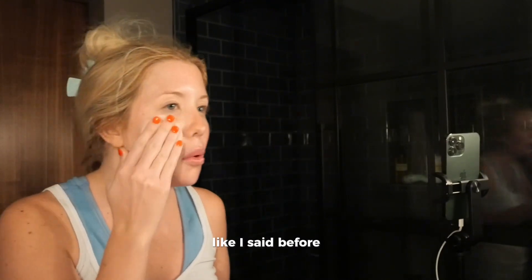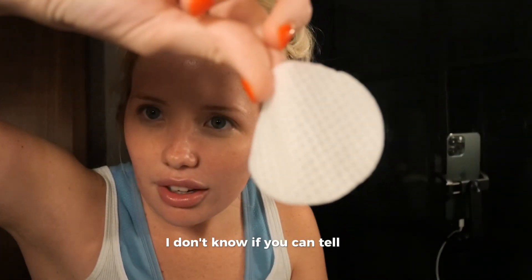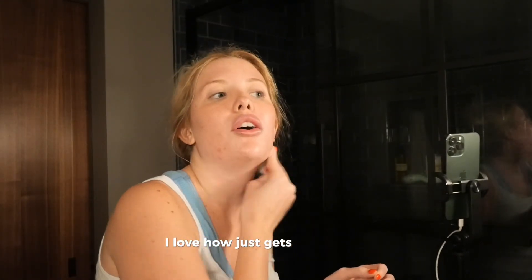Go all the way down to your neck — never forget your neck, that's just as important as your face. It feels so good. See, look at that — flip it on the other side and just get in there. See how it just gets all of it out.